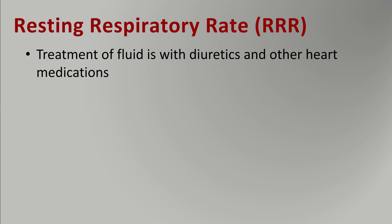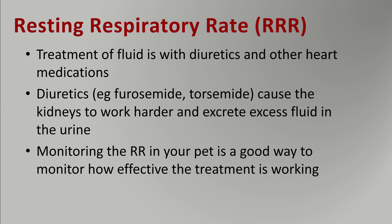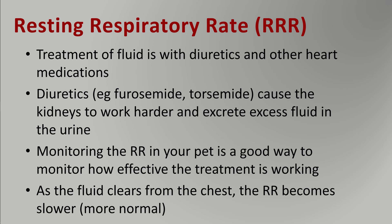Treatment of fluid in the chest is with drugs such as diuretics and other medications. Diuretics such as furosemide and torsemide — manufacturers will have different trade names for these drugs — cause the kidneys to work harder and excrete excess fluid in the urine. Monitoring the respiratory rate is a good way to monitor how effective the treatment is working. As the fluid clears from the chest, the respiratory rate becomes slower, i.e. more normal.